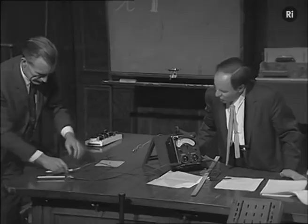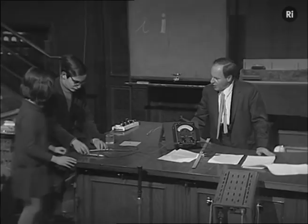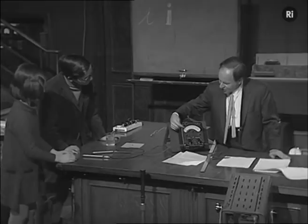Here we have these two electrodes, and we have a couple of people who are going to work as circuits for us. First, bringing the two electrodes together shows what zero resistance looks like on the meter. Just touch them — and there the meter shows zero resistance. Now pull them apart but don't touch them. That's almost infinite resistance — nothing but air and dry wood between them. So here is zero resistance, here is very high resistance.